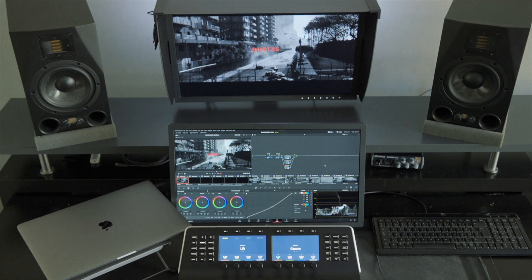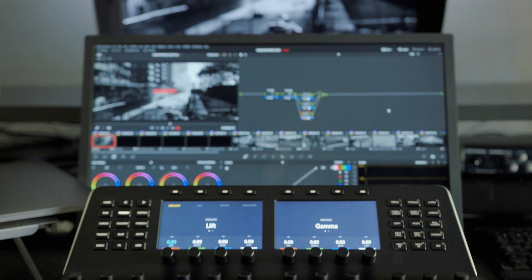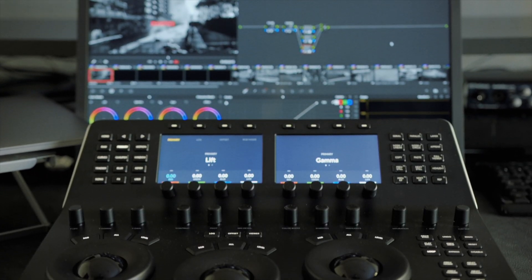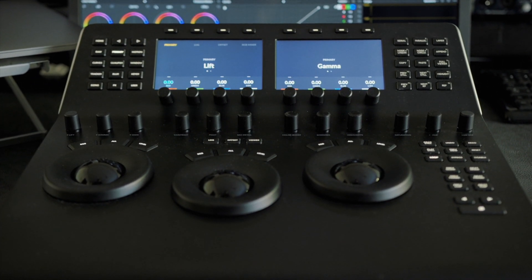Before I decided to go with the Mini Panel, I looked at the Micro Panel as well, which has essentially the same lower part as the Mini Panel with the same functionality, but lacks the upper part with dual 5-inch displays and a lot of functionality — for example, primary bars, which I use a lot. Since a lot of the functions I use regularly were missing in the Micro Panel, I knew I wouldn't be satisfied with that one. So for me, it was the Mini Panel or nothing.